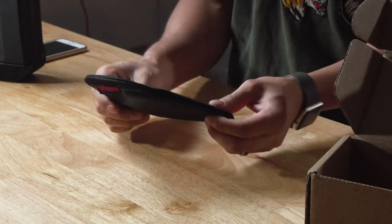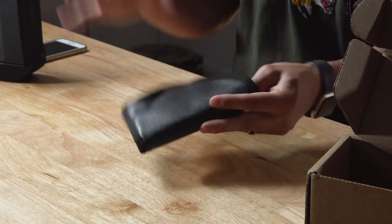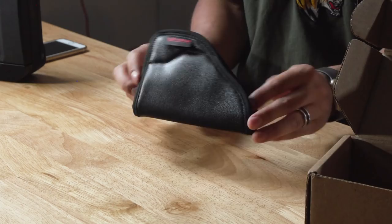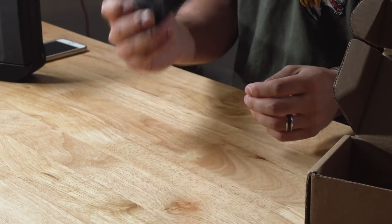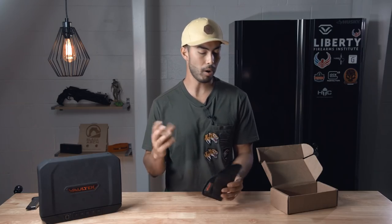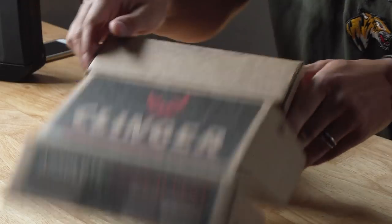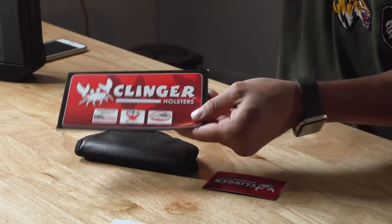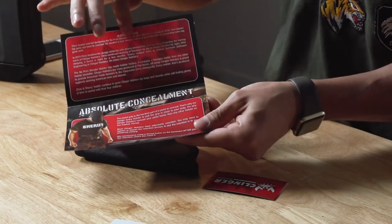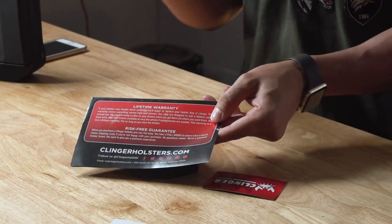It's a soft, leathery material, and basically it's a clipless holster. This thing is supposed to fit inside your pants and hold the gun in place with no belt, no pocket — nothing like that — but still stay put when you draw the gun. Inside the box you've also got more information on the holster itself, the company, what makes it great, and a lifetime warranty card.